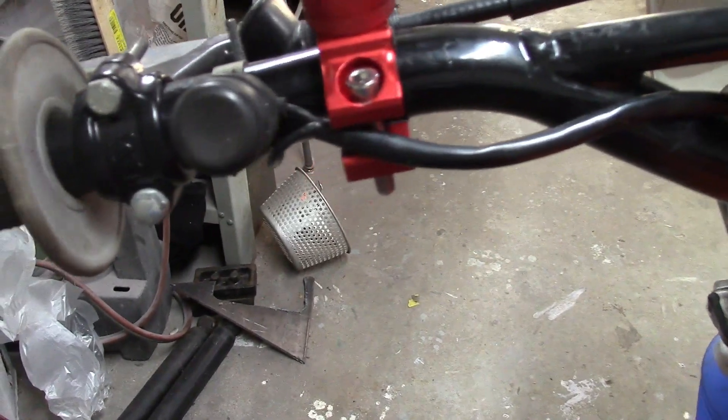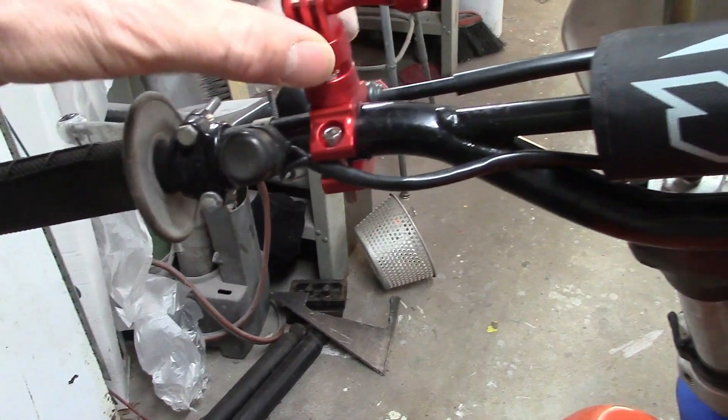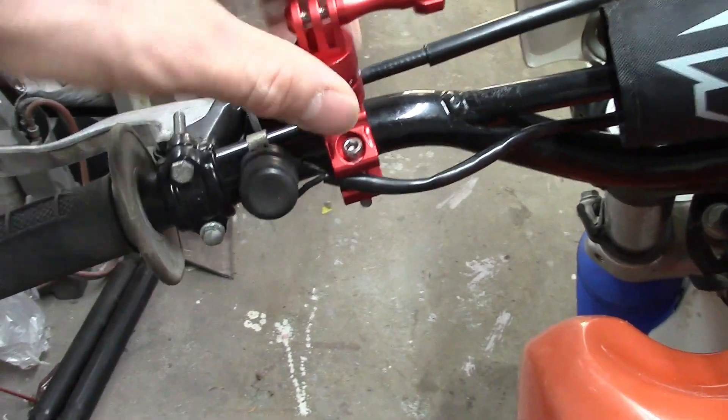We'll see how much rattling around it does. It doesn't seem too tight. I wish there was a way to tighten that up. I just wonder if it's going to do a lot of this rattling around.